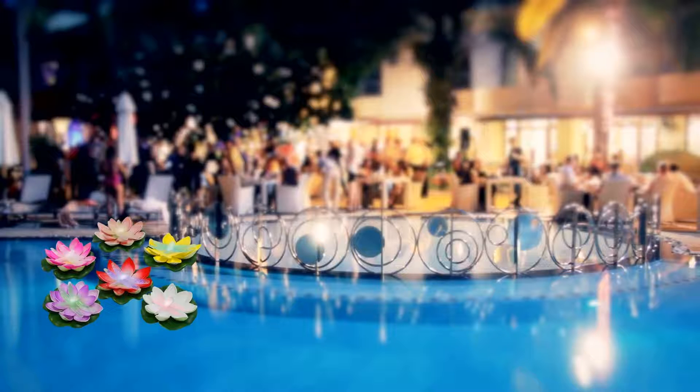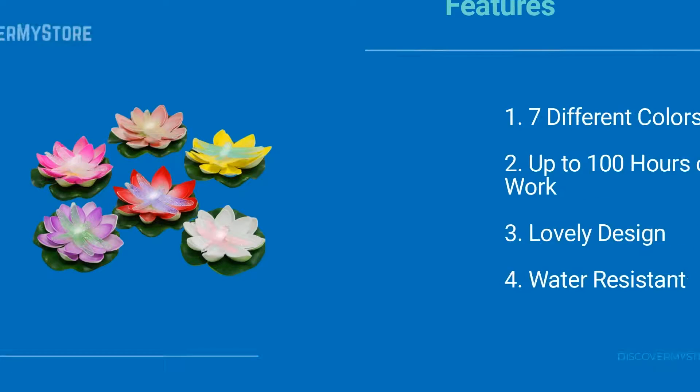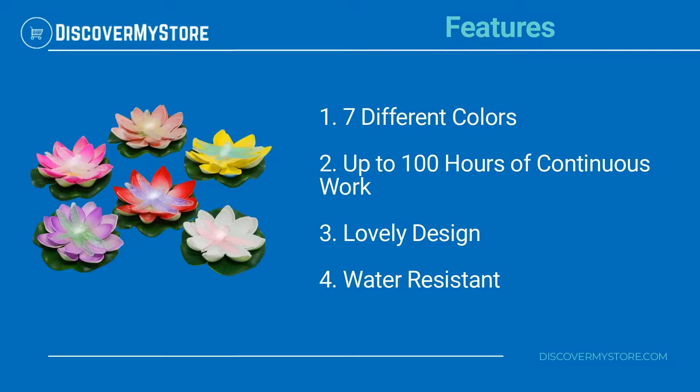Free of wires. Brilliant lights bring you different colors. These colorful floating lights always attract attention. Features seven different colors. Up to 100 hours of continuous work. Lovely design. Water resistant.